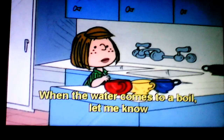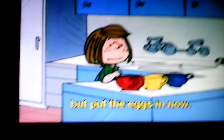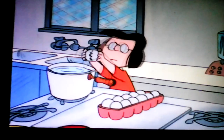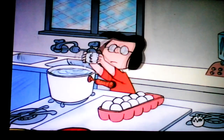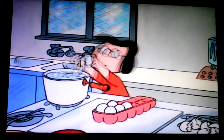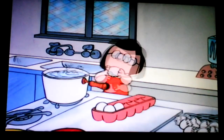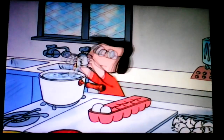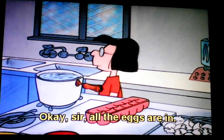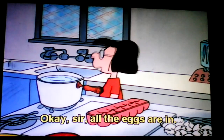When the water comes to a boil, let me know. Put the eggs in now. Okay, sir. In they go. Okay, sir. All the eggs are in.